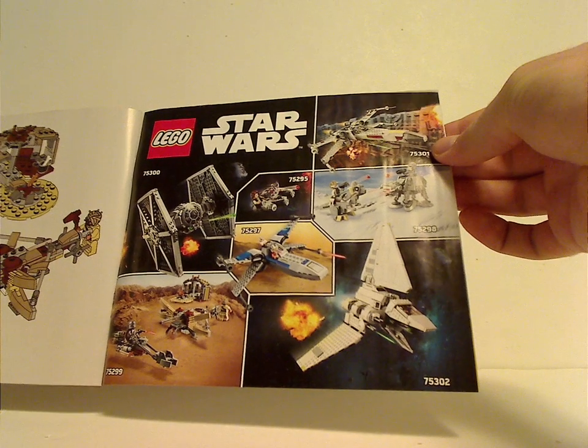And on the back, how to win on the online survey, then all the pieces that come with the set, and all minifigs included in this current wave, plus an ad for some of the other winter 2021 sets.